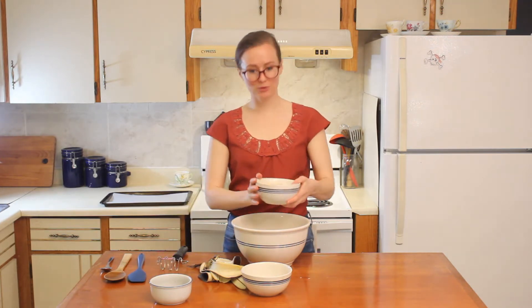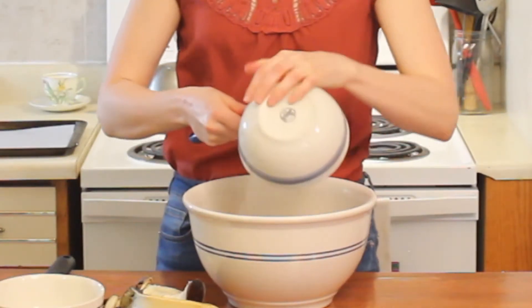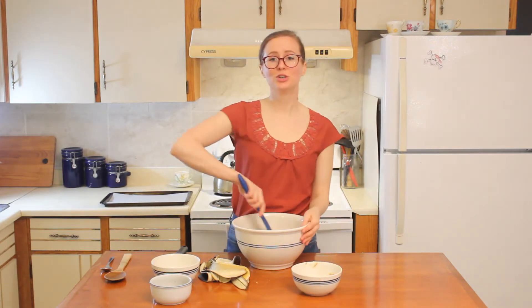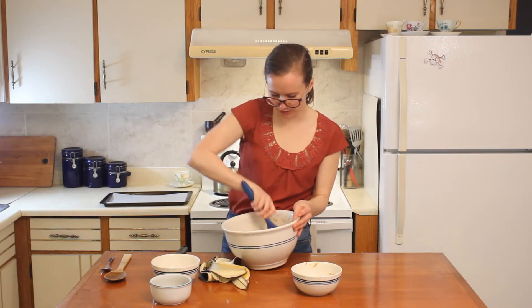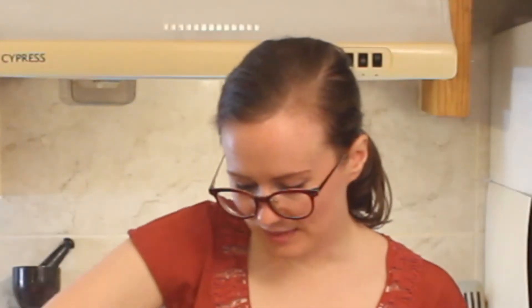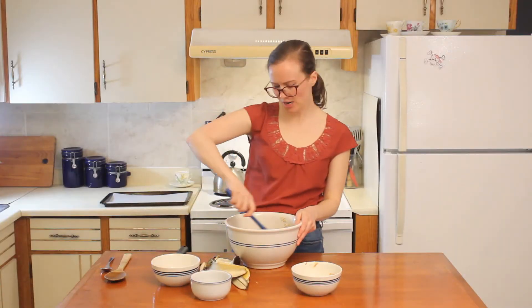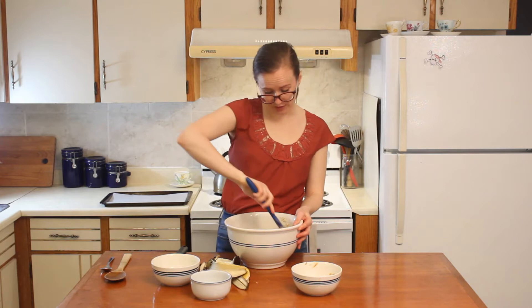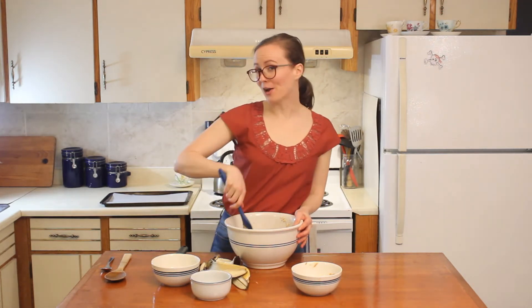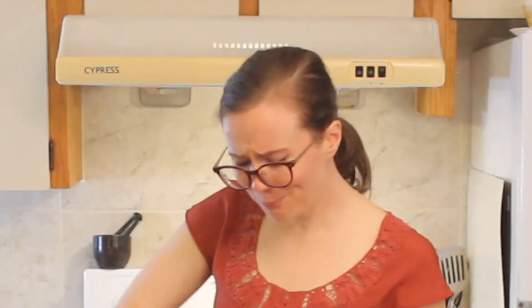Once your bananas are satisfactorily mashed, we're going to add the other ingredients. Add your two cups of rolled oats and your half a cup of nut or seed butter. Stir to combine — you want to mix really well and get everything nicely combined. At this point, you can add whatever add-ins you have. I have some chopped dark chocolate here, but you can also add chocolate chips, raisins, seeds, other nuts, whatever you like. These cookies don't have any sugar or flour, so you can think of them as a nice little breakfast snack or perhaps a little afternoon snack. They're basically healthy.